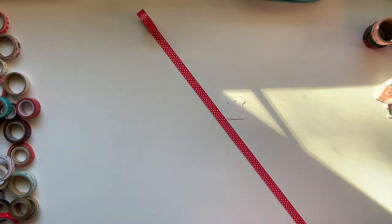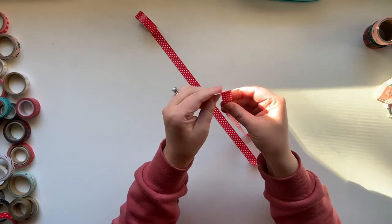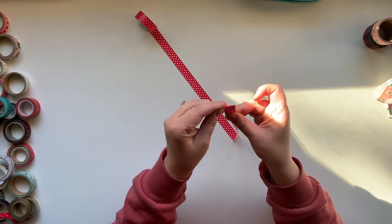I basically just take about two feet worth of washi tape. I typically don't measure, but for the purposes of showing you guys, it's about two feet per bobbin.